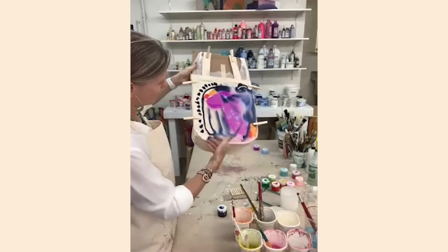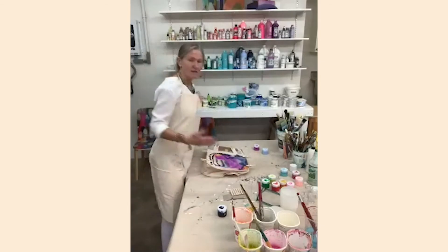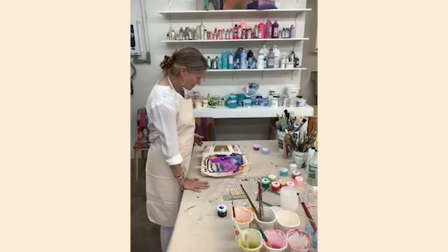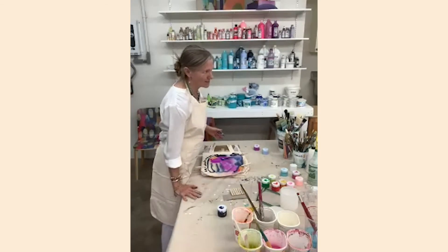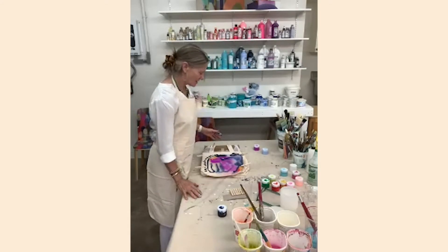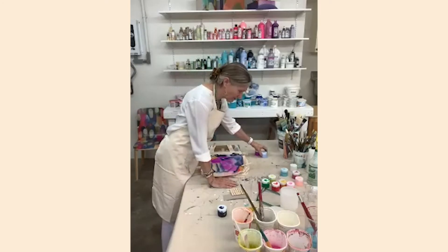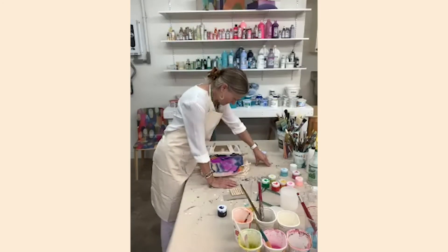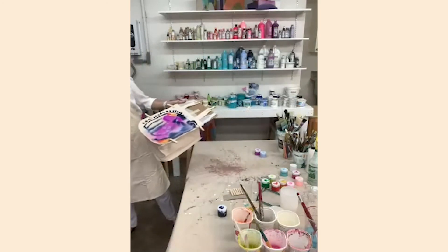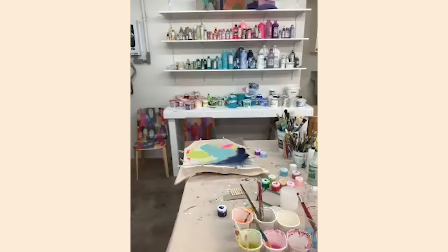Sometimes it doesn't take a lot of colors — sometimes just a suggestion, a little bit is enough. I like to leave some white space; it makes the painting breathe a little better. There's an artist whose work I love — her Instagram name is Zebra Debra. She's from Stockholm and has beautiful fluid works. You could look her up — she's really a good artist.